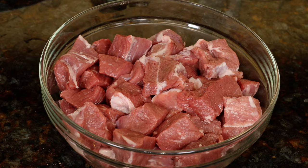For the meat, a bit over 2 pounds or 1 kilogram of lamb or mutton. I'm using boneless leg of lamb cut into one and a half inch pieces. Mutton is fine — it'll just take longer to cook.